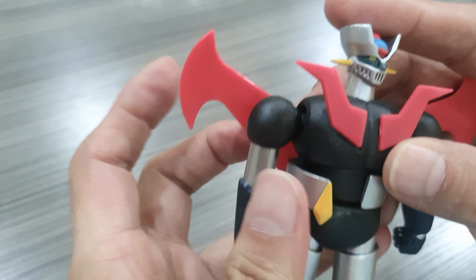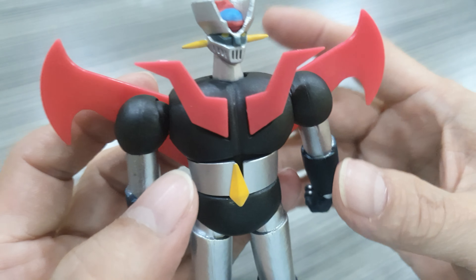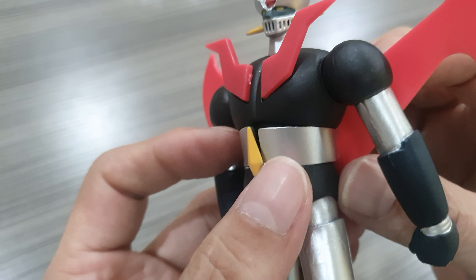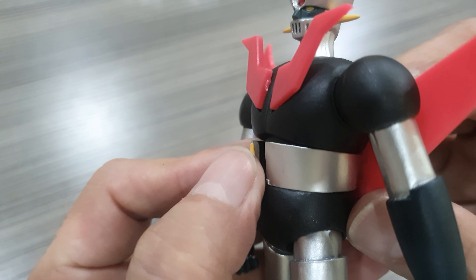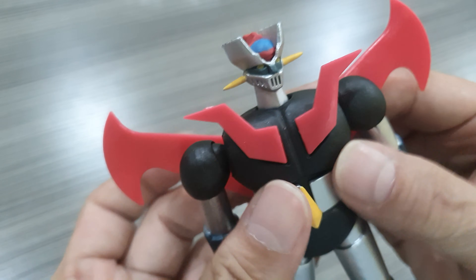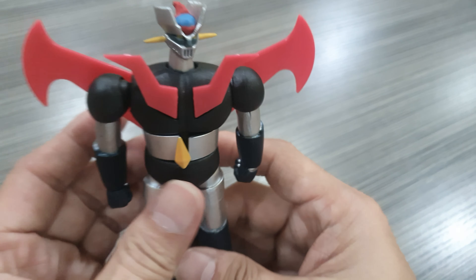This needs a little heating up — I don't have my heat gun here. In order for this to be aligned, I think I have to heat this a little. A little heating will do it.